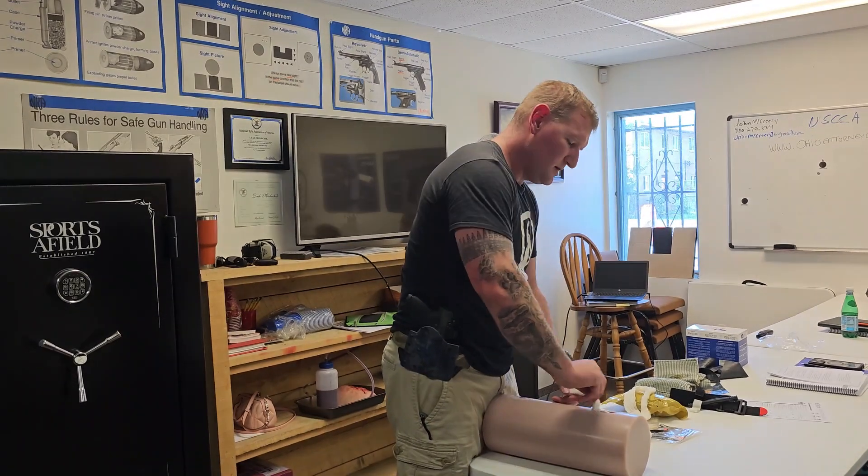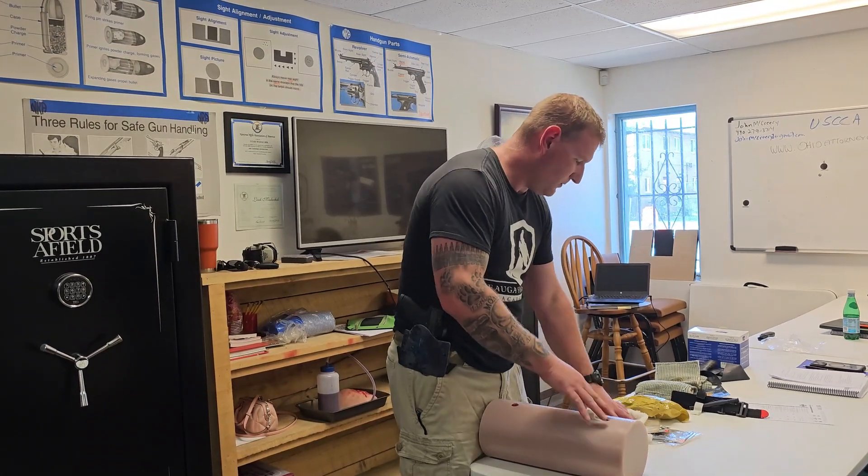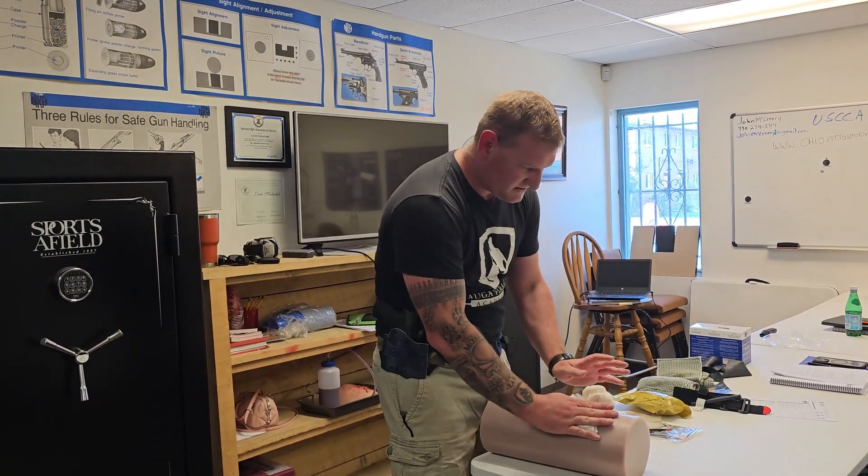I want to get as much of this in as I possibly can. This is super easy right now because we're completely dry, this person isn't moving, this is already opened — this is like the perfect world, and this is never going to happen like this. We're gonna pack, pack, pack — I'll speed this up a little bit until we get to the end.